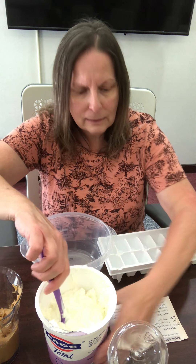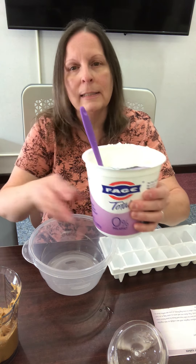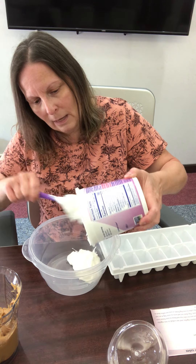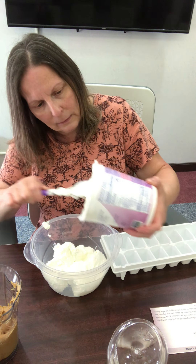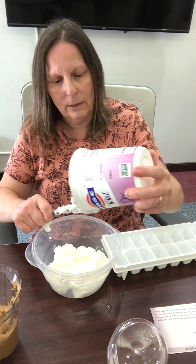The recipe calls for three cups of plain whole milk yogurt, a cup of peanut butter, and a tablespoon of honey. I measured the yogurt out ahead of time — there are three cups in here. Let's get that put into the bowl.